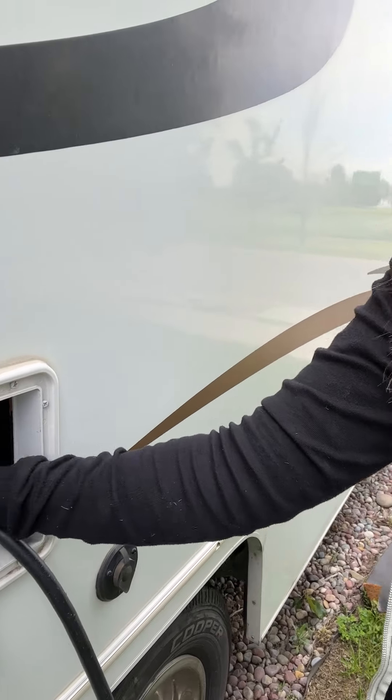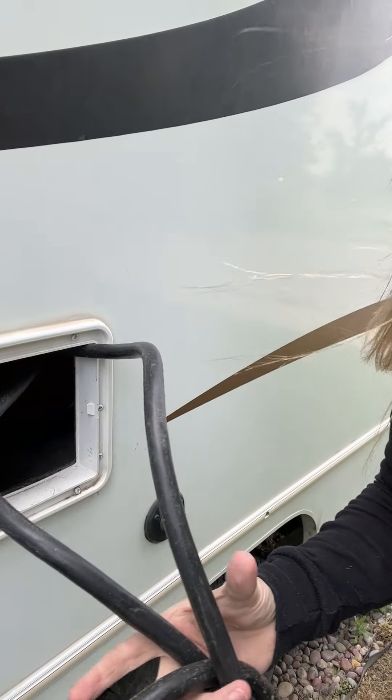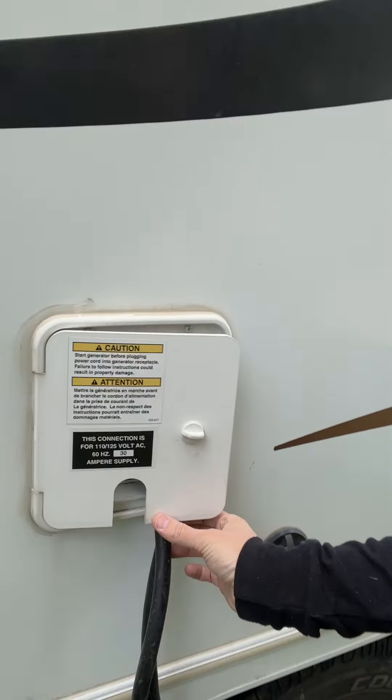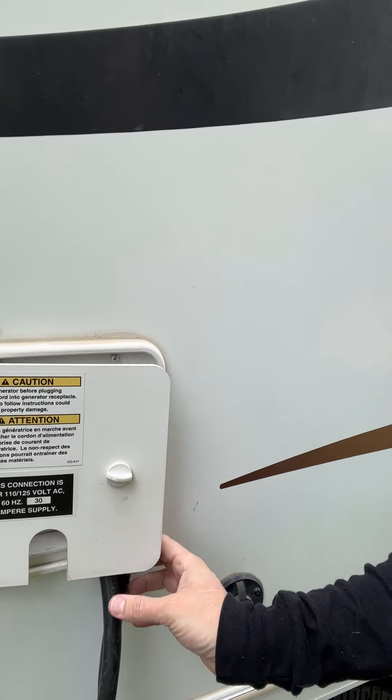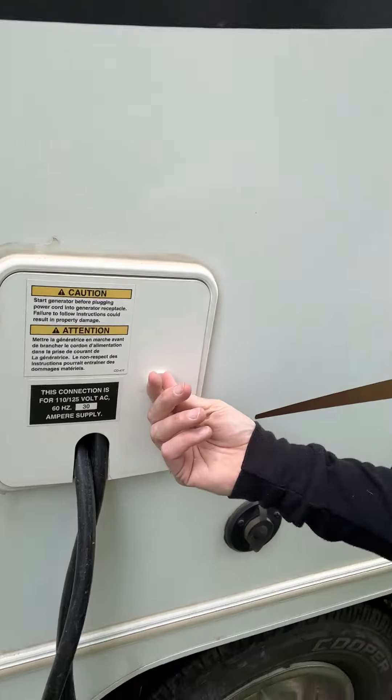There's plenty of room for it. I've done this a bazillion times. The cord might be a little knotted right now. Make sure that when you are done, there will not be any cord hanging out, and that this latch here is latched shut.